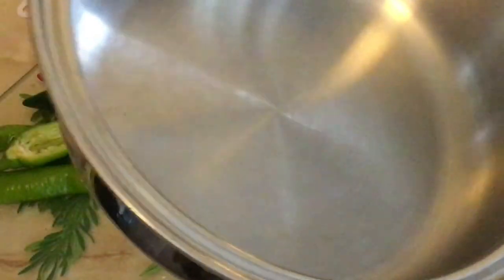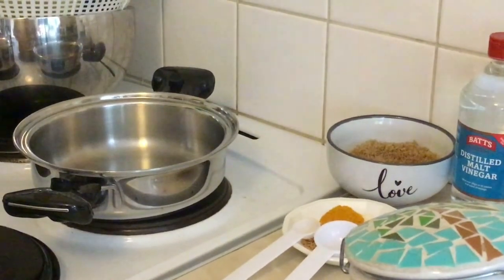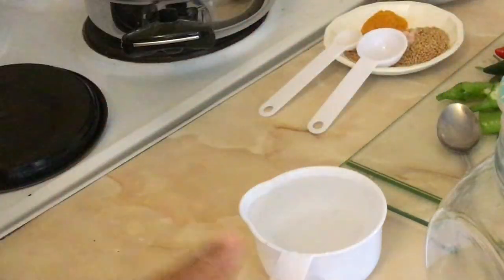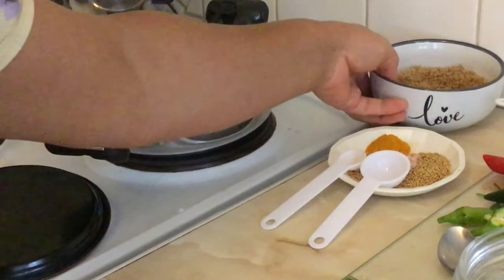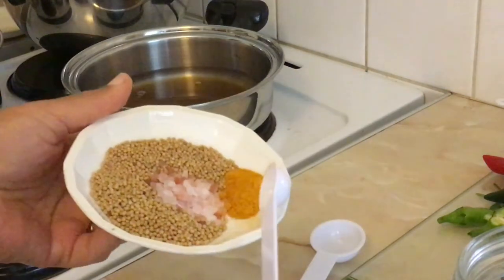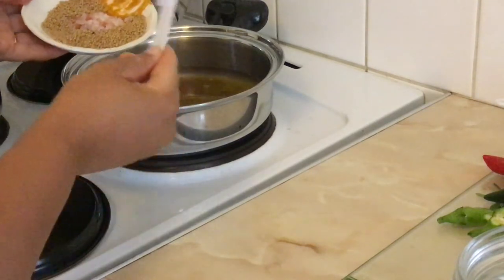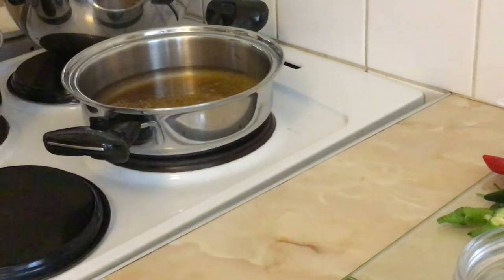I've got a saucepan here and I'm going to start getting the liquid ready. To the saucepan I'm going to be adding three cups of white vinegar — basically my entire bottle, which was 568 mils. To my three cups of vinegar I'm adding one cup of brown sugar, one teaspoon of turmeric to give it a nice golden color, two tablespoons of mustard seeds, and one tablespoon of coarse salt. You can add normal salt if you want. I'm going to leave that to simmer.